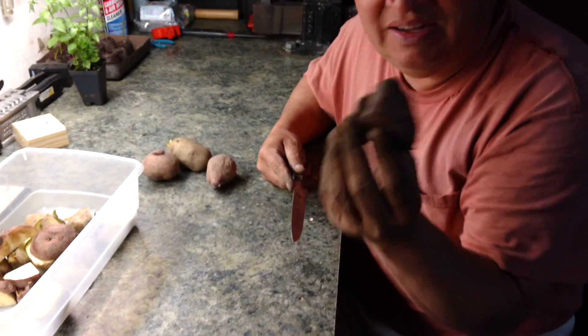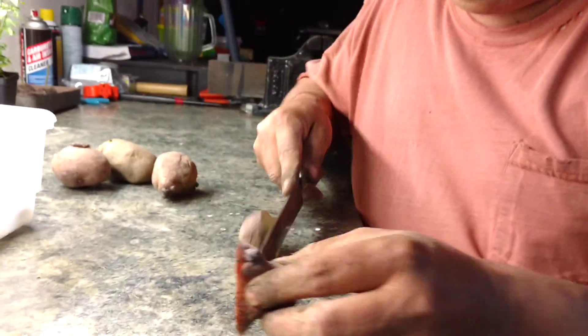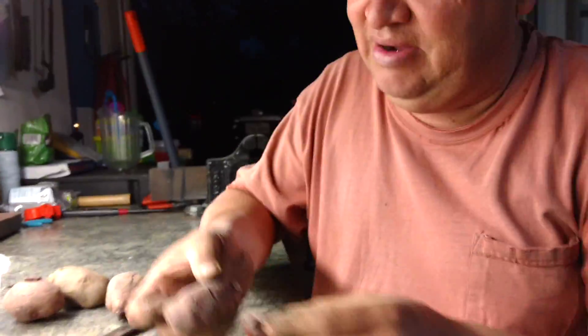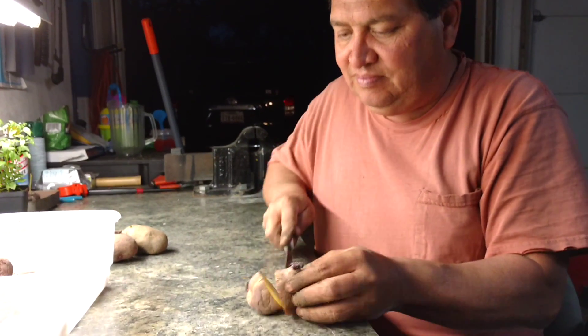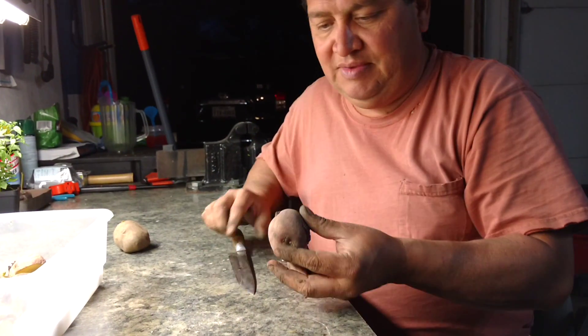You put it in a pot with all the other ones and it has to dry overnight, because if not, they get fungus. The potato will offer nutrients to this until it gets the root system going.